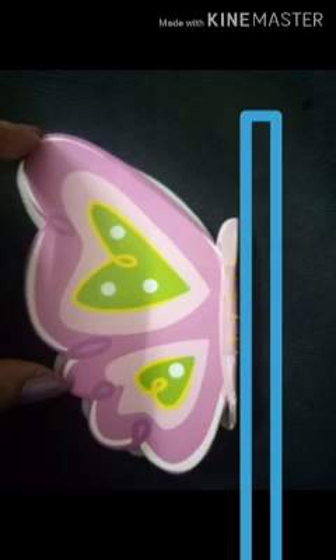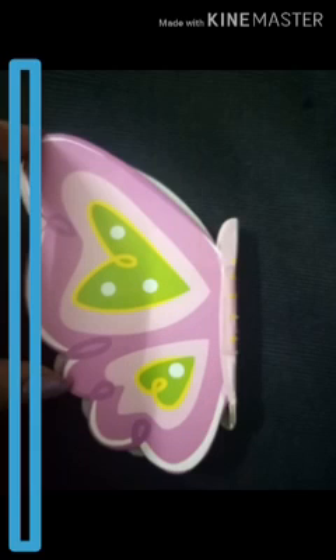Here you can see a butterfly — this is half the butterfly. If I keep a mirror in front of it, you can see the other half of the butterfly. So now it is a complete butterfly and it is also its mirror image. Now suppose for that same half butterfly, I keep the mirror at the back side.